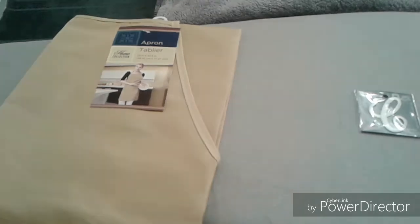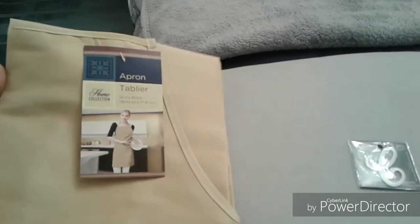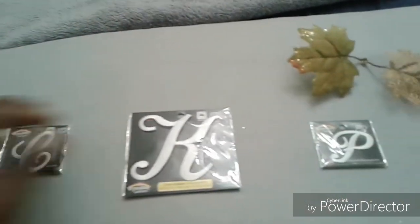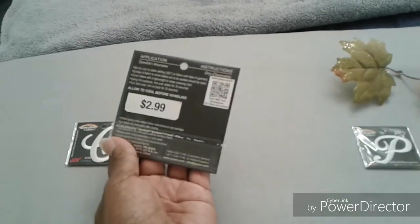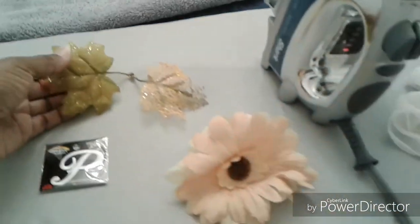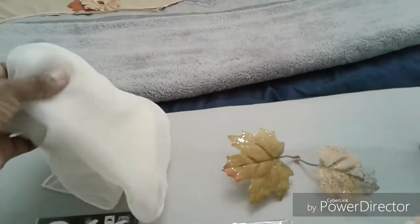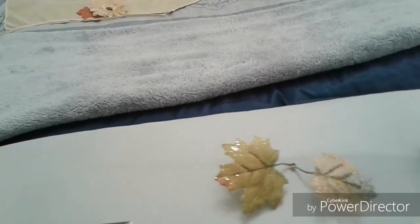For this project, you need a Dollar Tree apron — these come in various colors. The initials, use your 40% off coupon. These came from the Dollar Tree. And the directions say to use a sheer white cloth, so I have this scarf that I'm going to fold.